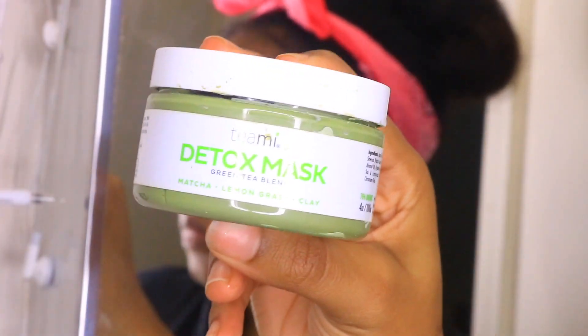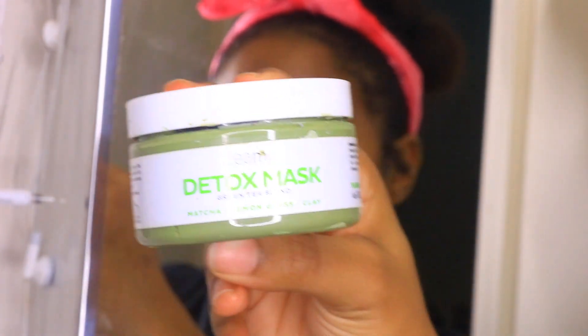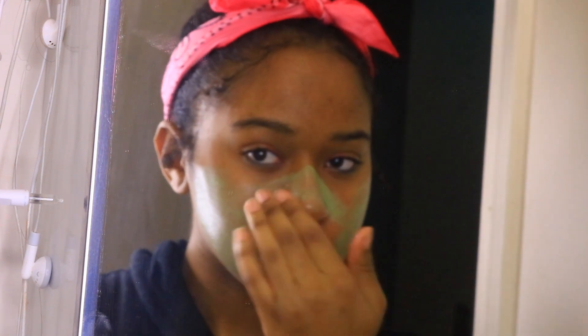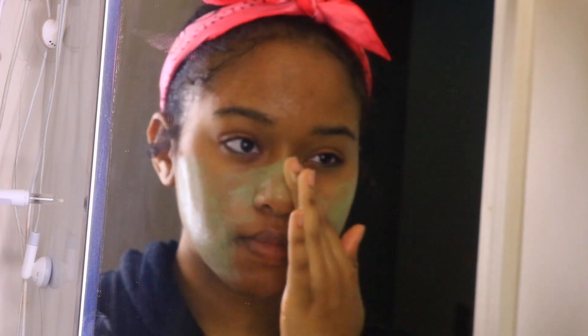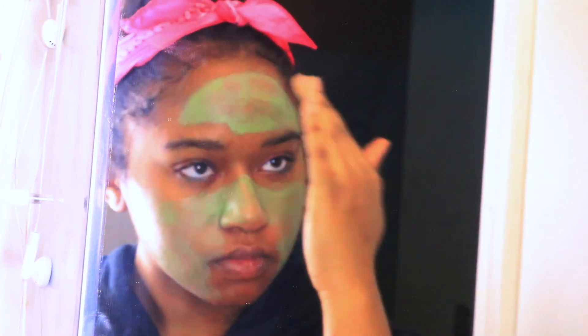This is my favorite part! I'm taking my Teami Blends green tea detox mask — you can use code JOLEY15 for 15% off their site. This smells so good, like lemons, which is one of my favorite smells. I'm applying it with my hands all over my face, avoiding the eyes.